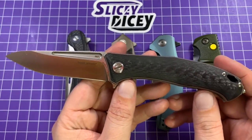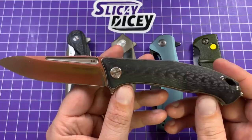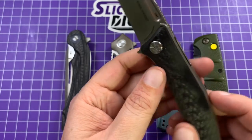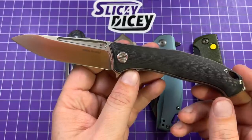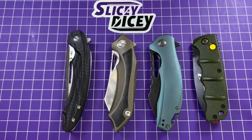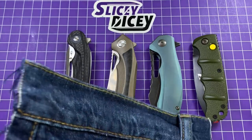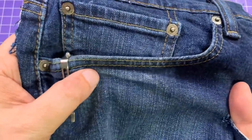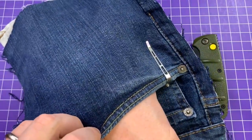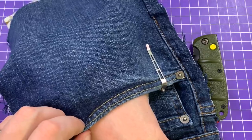Let's do some stats. Blade length of three and a half inches, overall length of 8.4 inches, blade thickness of 0.14 inches, handle thickness a bit thick at 0.62 inches, and a weight of 3.7 ounces. So just a bit over that ounce-per-inch thing that everybody looks for, but not too bad. It also carries pretty well. Nice deep carry clip. The flipper tab sticks out a little bit when you put your hand in the pocket, but not bad at all. And when you're going in, there's no jimping catching you. It catches you a little bit on the way out, but it's not too bad at all.